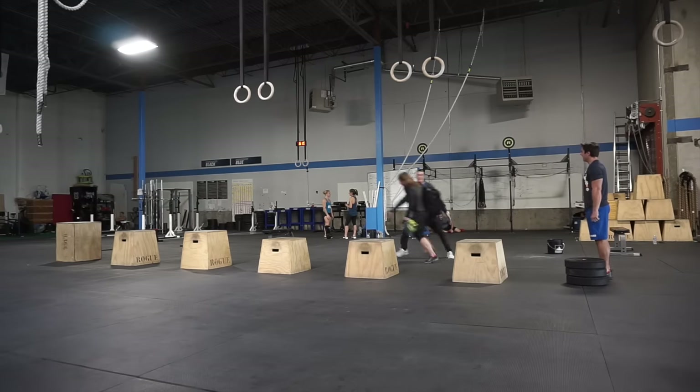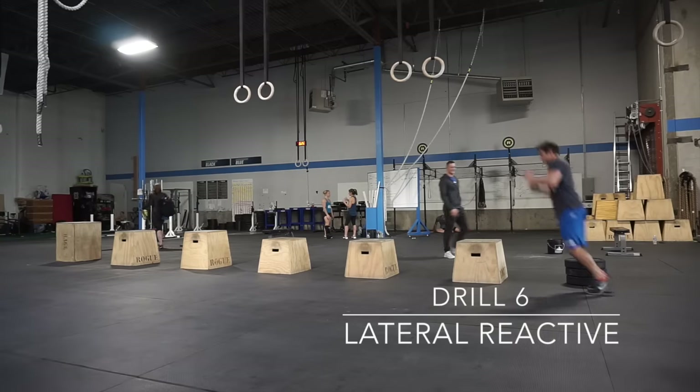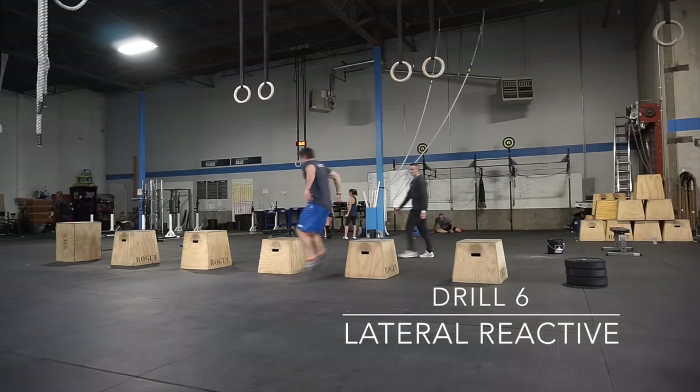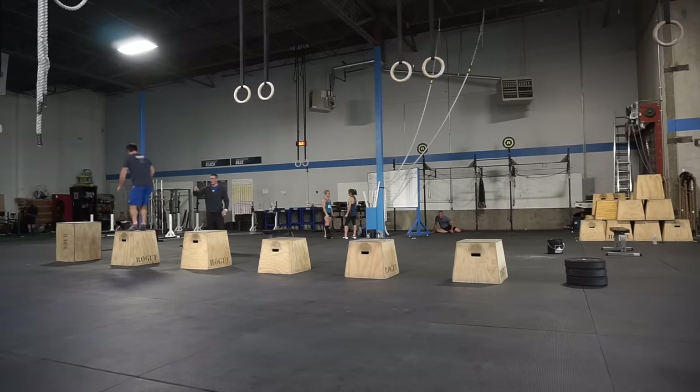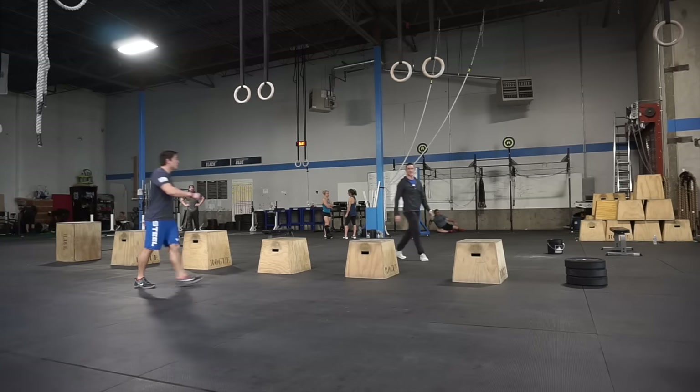Meredith is going to demo for us. Nice and reactive — quick, quick, quick, quick, quick, all the way through. Again, four times through so you get exposure to both sides twice.